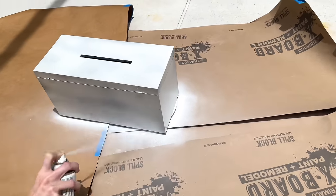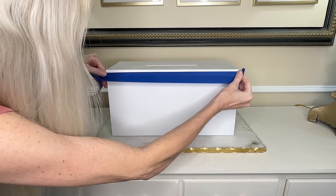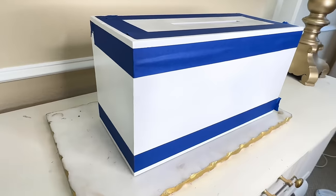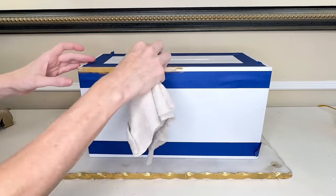Once the box was 100% coated in the white spray paint, I let it dry for two hours. Our inspiration piece had some gold accents on the top and the bottom, and we are going to recreate that with some gold leaf rub and buff from Hobby Lobby. To get really straight lines, I'm going to grab some blue painter's tape to provide a straight outline — and as a bonus, when I remove it, it won't peel off the white spray paint. I took the gold rub and buff and a rag, added a dab, and dabbed it onto the box in between the painter's tape.